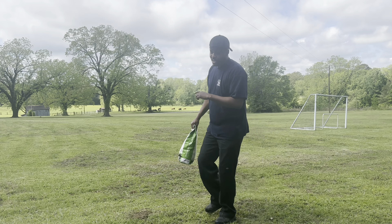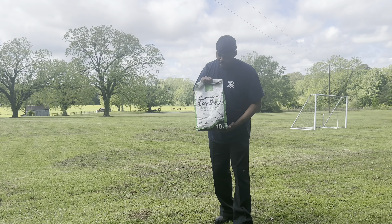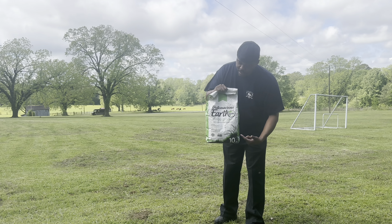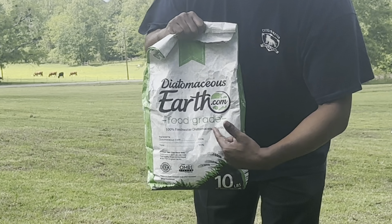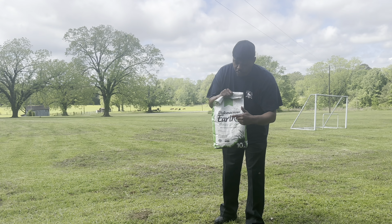First thing — this here is a bag of the diatomaceous earth that I use. The most important thing about diatomaceous earth: food grade. That's the most important thing. It has to be food grade.